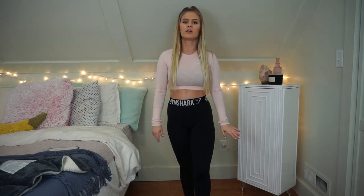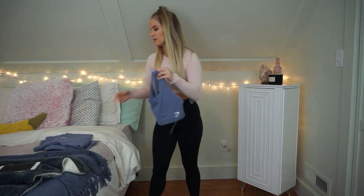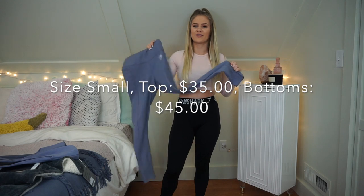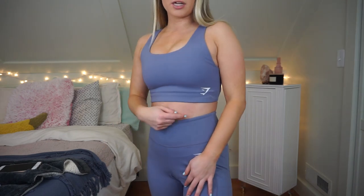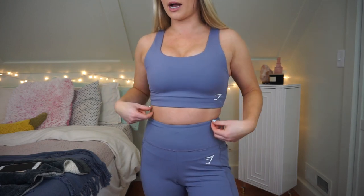Now we're moving on to the sets. I'm starting off with the set I like the least — the Dreamy Collection. It comes with a little crop top and matching leggings, with little pockets on the side. Here is the Dreamy set. The top I actually like — it's a simple crop top with the Gymshark logo, padded, cropped style. There's a little band at the bottom that looks a little bit awkward. I'm going to give the top an 8.5 and I'm keeping it because I like the color and fit.